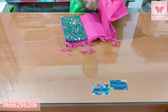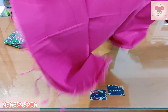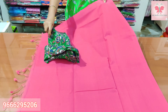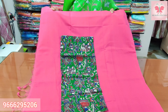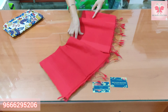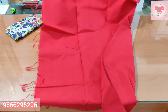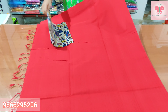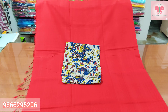The blouse is pink. The blouse is green. The blouse is a shade. I will match the blouse at the same time. A blouse will be $1.50 to $2.50.